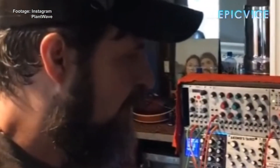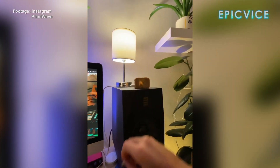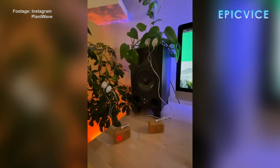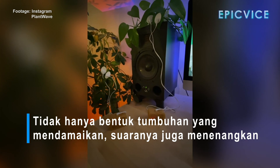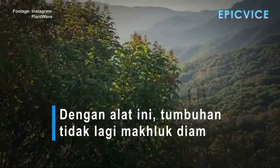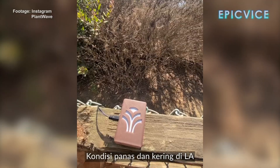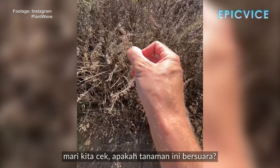Is it teaching you how to speak, Duncan? It's teaching you a new language.